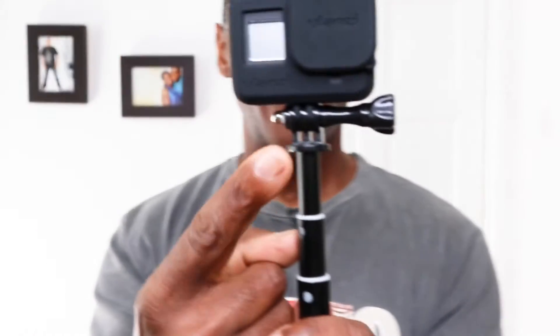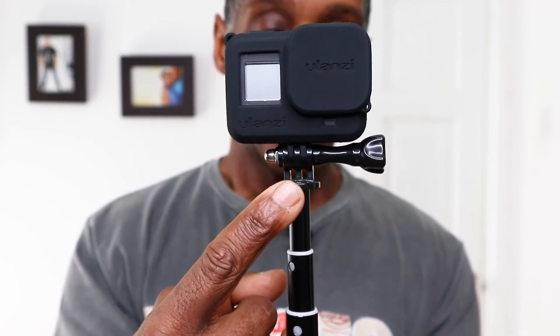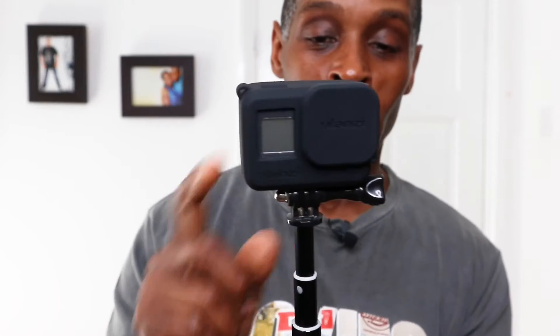The top mount is fixed and cannot be removed, and it's made out of plastic — which is a shame. It should have been made out of metal, because if you drop it and the mount breaks, that's it.